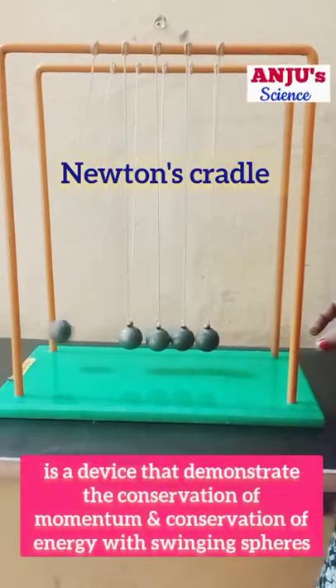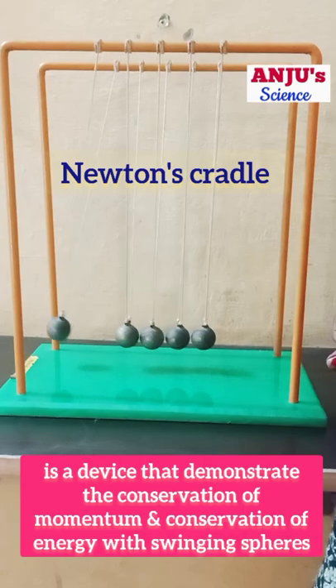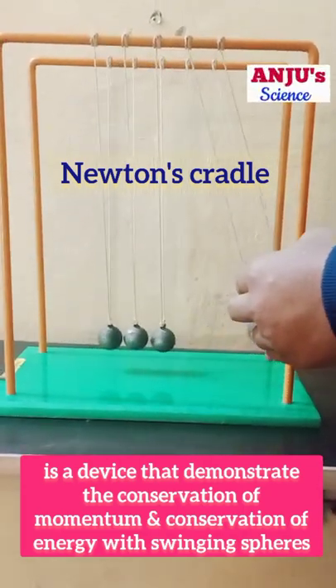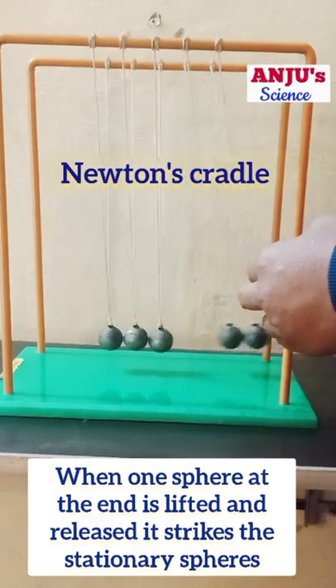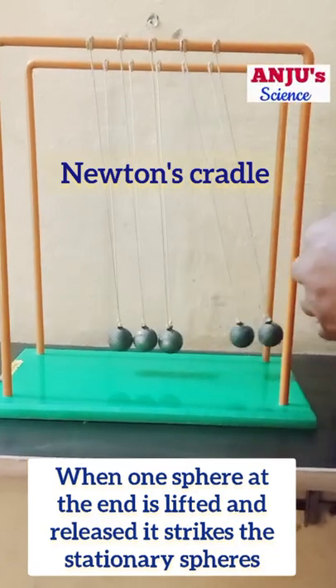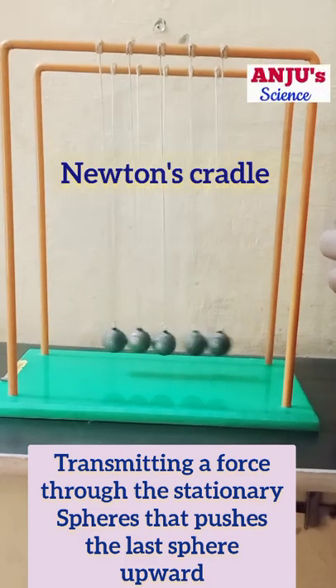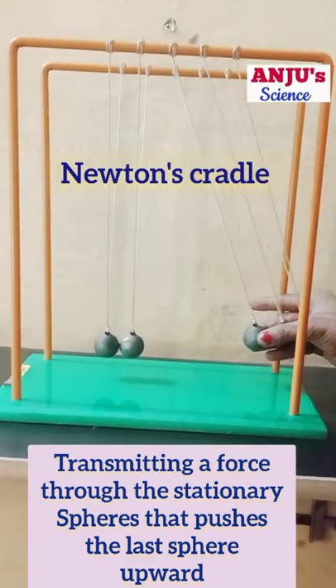Newton's cradle is a device that demonstrates the conservation of momentum and conservation of energy with swinging spheres. When one sphere at the end is lifted and released, it strikes the stationary spheres, transmitting a force through the stationary spheres that pushes the last sphere upward.